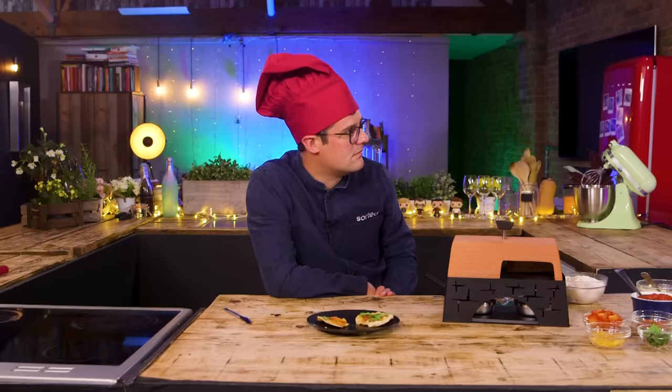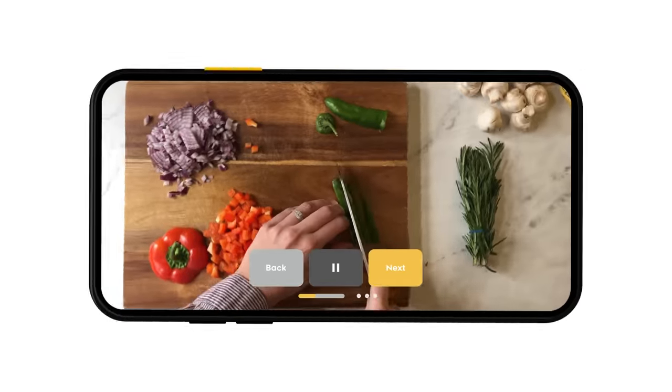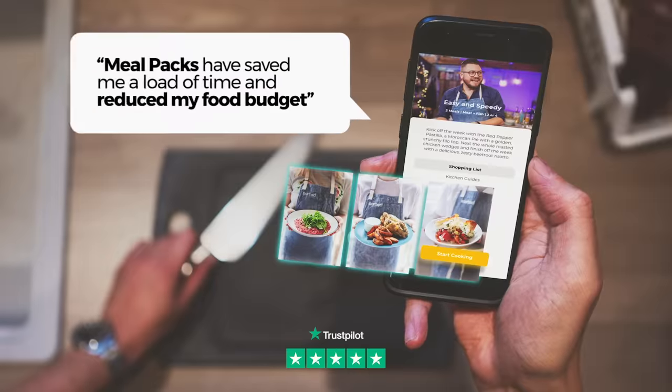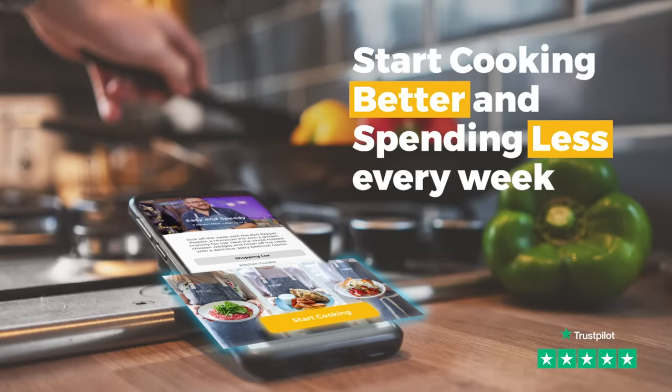Over to you guys - do any of these gadgets excite you? Let us know in the comments. You can also join the conversation on Twitter with the hashtag sorted gadgets. And exciting news - if you head over to our Instagram, we're running a competition to win one of today's gadgets that Ebbers absolutely loved. Have you ever got to the end of a long day with no ideas, ingredients or energy to cook? That's why we built our revolutionary Meal Packs app - thousands of people are using it to shop, cook and eat better while saving money. You can use it for free for a whole month - the link is in the description box below.